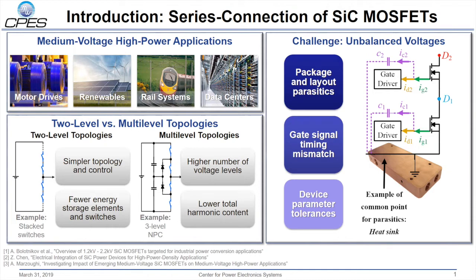There are a wide range of applications for medium voltage high power converters such as motor drive systems. The typical design goals for these converters include cost, efficiency, and density. By stacking devices in series, converters can achieve even higher blocking voltages.